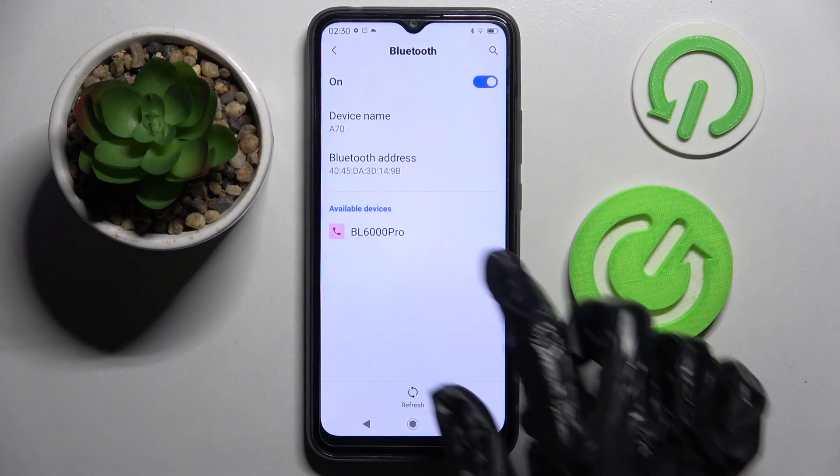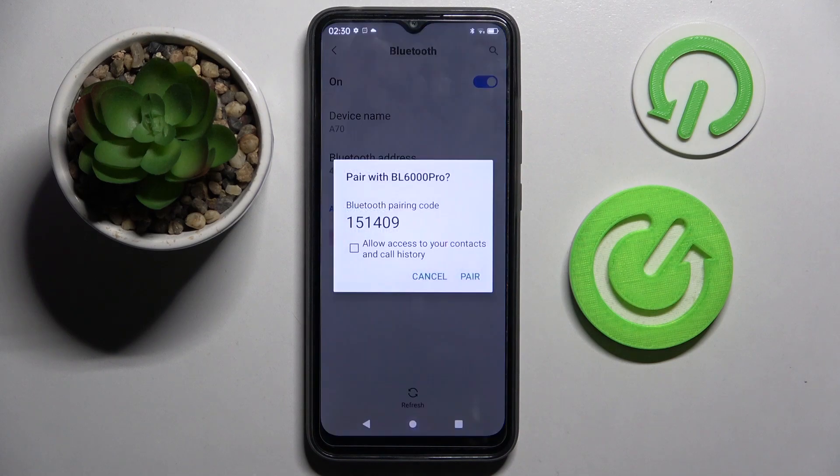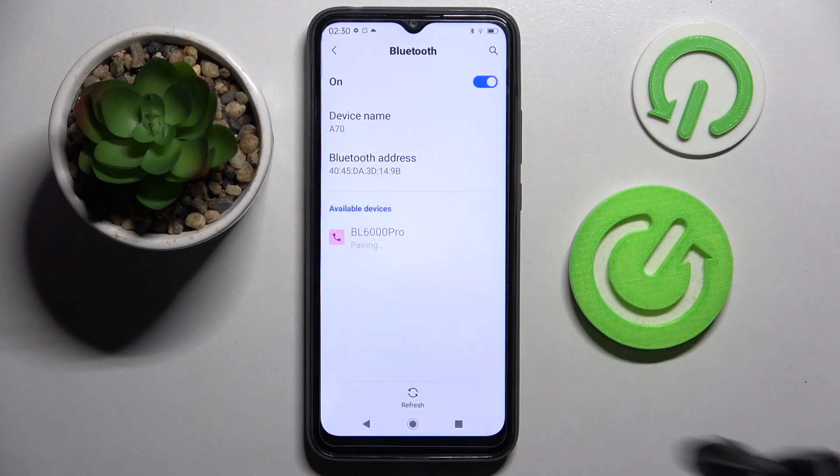When they do, click on the chosen one. Then select pair in the popup and wait for the other device to accept your connection request.